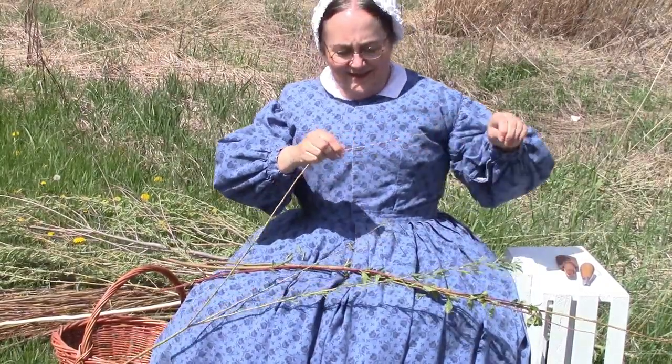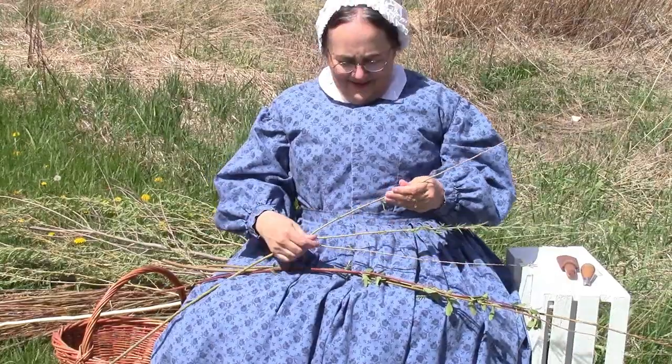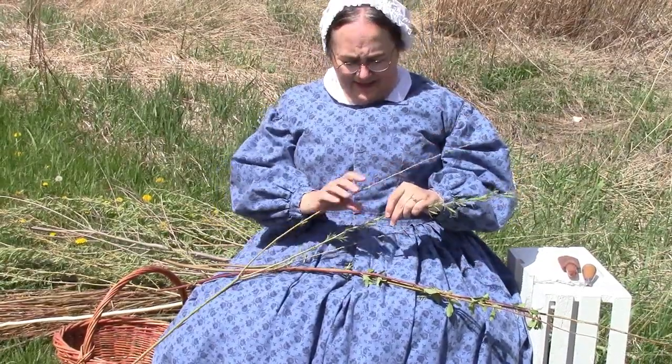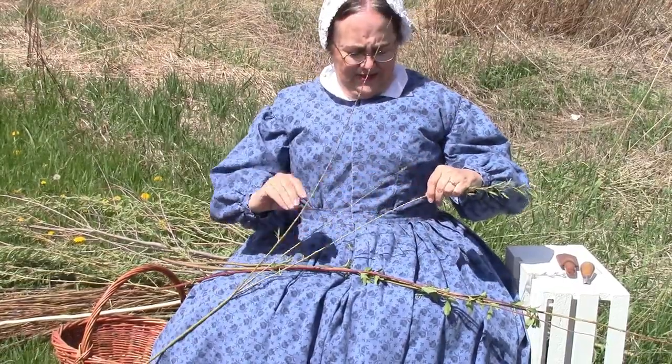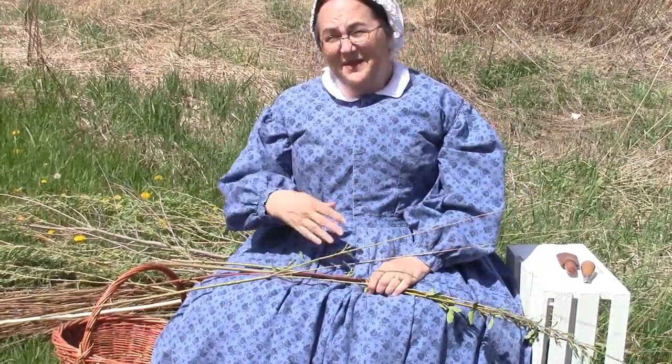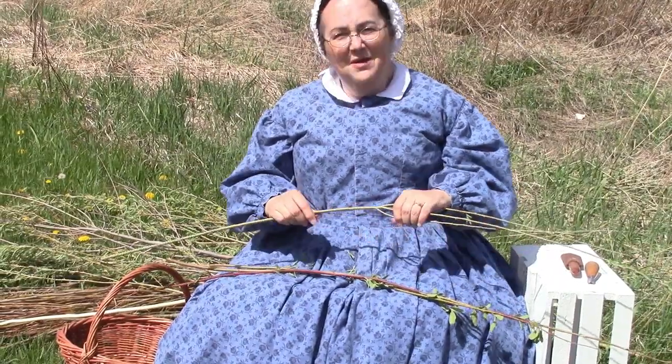Hello. It's nice to see somebody today. You wonder what I'm doing? Well, my husband and I recently came to this area here, and we're a little short of money, so I have decided to make some baskets.